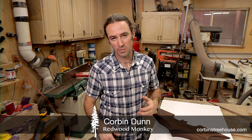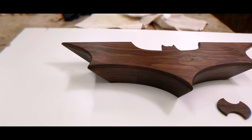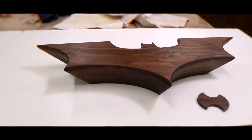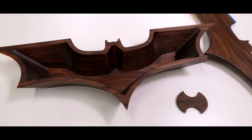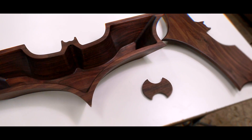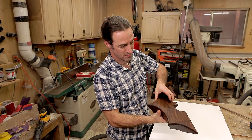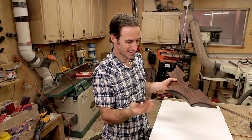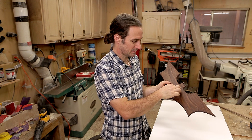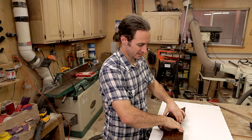What's up CNC woodworkers? My name is Corbin Dunn and today I want to talk about my Batman box with a secret locking mechanism. The secret locking mechanism is pretty fun. The box lid is locked right now and the key — you just take it and drop it down, give it a little bit of a twist, you hear two clicks, and then the lid comes right off.